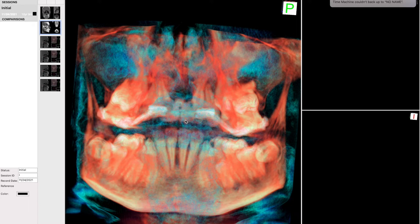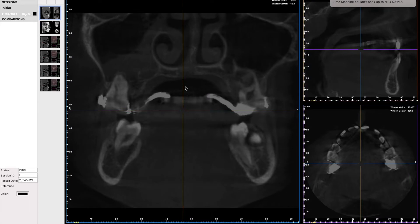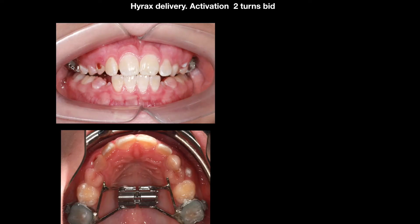I'm going to hold this appliance for another six months to let the bone grow in between the two maxillary halves. I'll show you the amount of opening here — this is the clinical representation of the same patient.